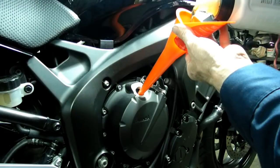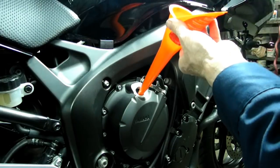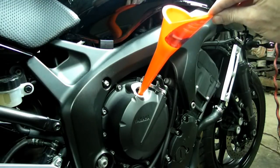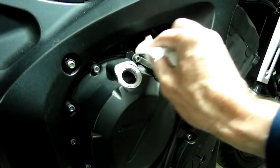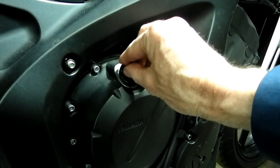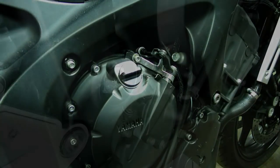So what we're going to do is fill it up to 2.60 liters, and then we will start the motorcycle up for a couple of minutes, shut it down, let it cool down for a couple of minutes, and then we will check our level and bring it up accordingly. So we're going to fill that right now. Before we start it up, we want to clean this surface a little bit, then put our fill plug back in. Now we can start it up.